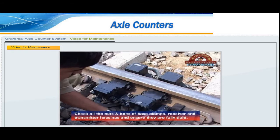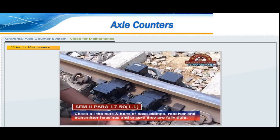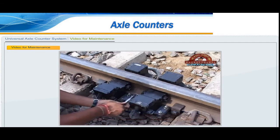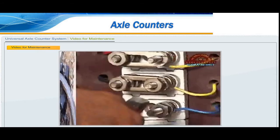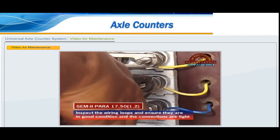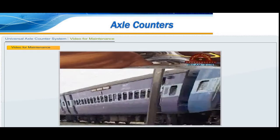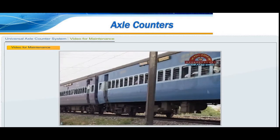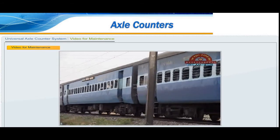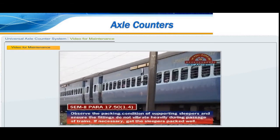Measure the amplifier output voltage of both channels and ensure they are within prescribed limits. Ensure that the ground surrounding the earth electrode is kept moist by periodically pouring saline water into the ground. Measure the resistance of every earth at an interval not exceeding one year. Enter the earth resistance, date of the last test, and location of the earth in a maintenance register.